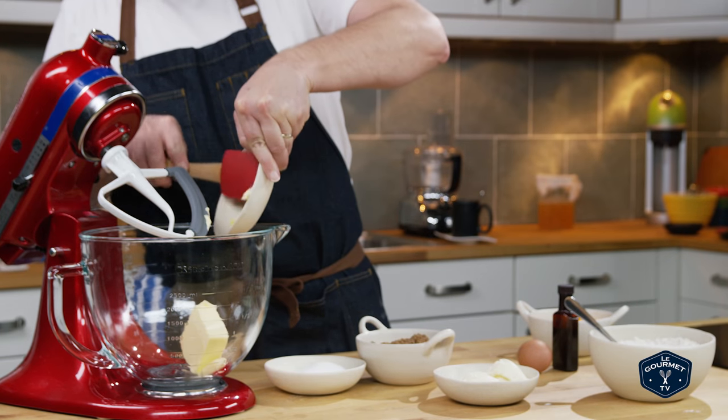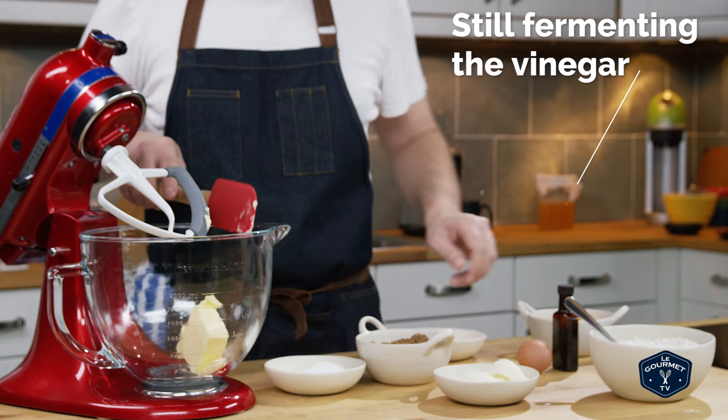In a stand mixer, cream together the butter and the mascarpone — just get those well mixed together and light and fluffy.